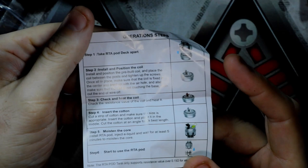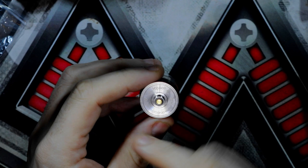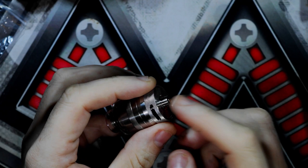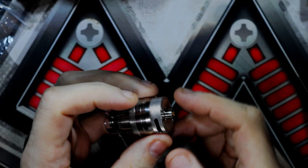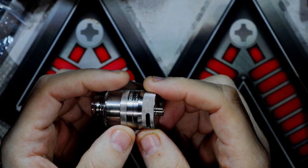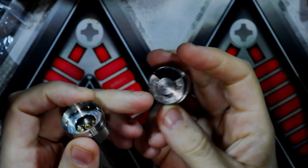So the pod tank — we've got Vupu, the CE marks, designed by Vupu, made in China. You've got your 510 pin. I wouldn't even bother using this on a hybrid mech or any sort of mech whatsoever, because it's a pushing pin, not a protruding Phillips head or flathead like you see on some RTAs. Don't forget, this is a pod RTA.